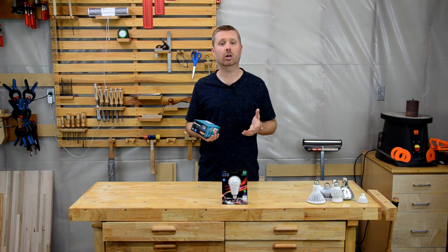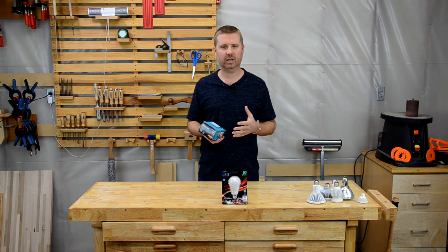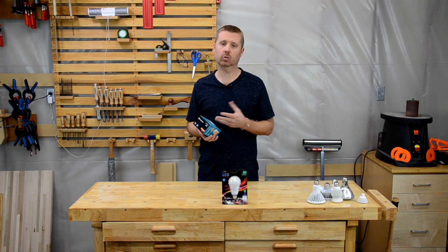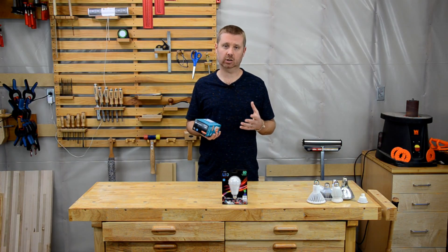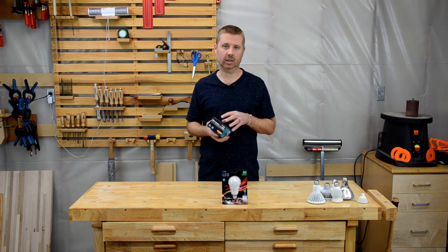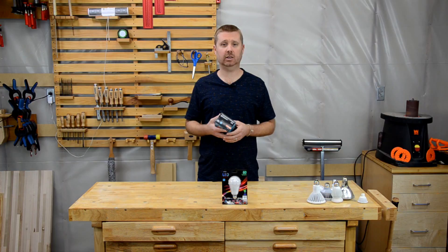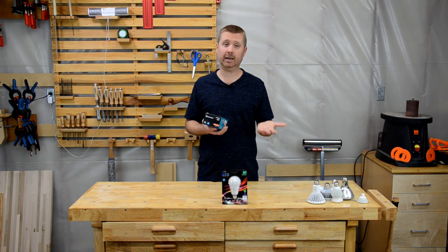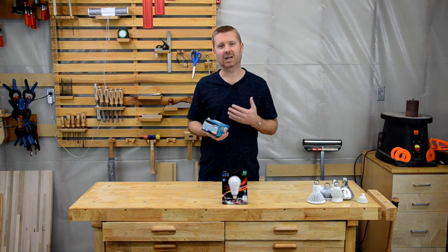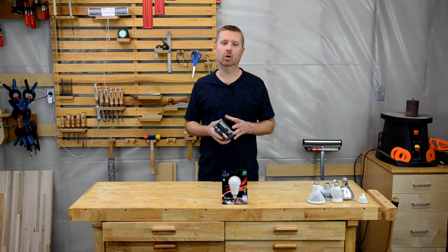Another number you might see on a label is the color rendering index, or CRI. Unfortunately this is becoming less common, but I still think it's a rather important number. This light doesn't have it, nor do any of the other labels I have, but you might find it on larger lights like the PAR38. The CRI tells you how accurately colors look under this particular light. Some people don't think this is very important, but if you have a hard time distinguishing between, say, a black piece of clothing and a navy blue piece of clothing, a high CRI may be a better option for a closet or bedroom.